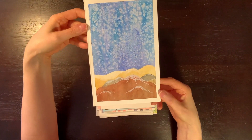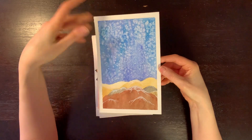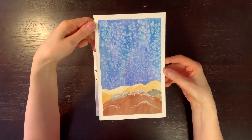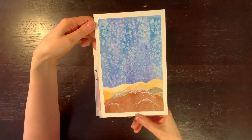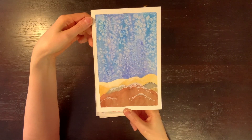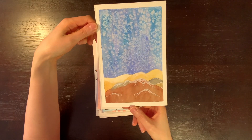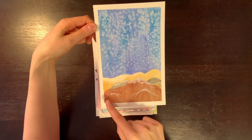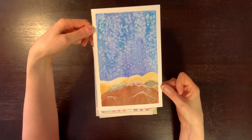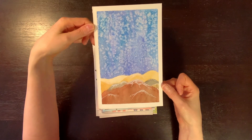This one is on watercolor paper. I was trying out some techniques in watercolor — this is with salt. You just sprinkle salt onto your page when the watercolor is still really wet, and it creates this really cool effect. I thought it looked like snow, like a snowy sky. So I did this landscape — made these hills in watercolor, and then went back over with a gel pen to create this snow effect. So it's kind of like a snowy night in some kind of desert landscape — or Eastern Oregon, maybe.